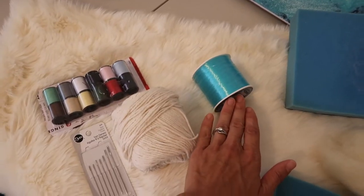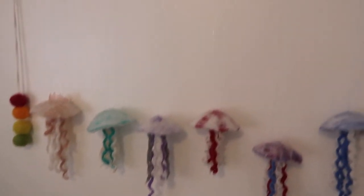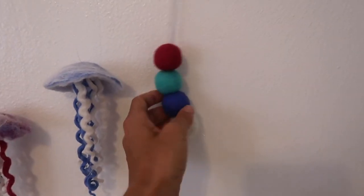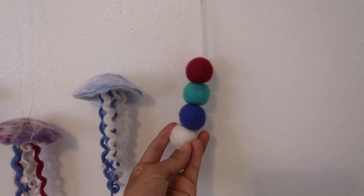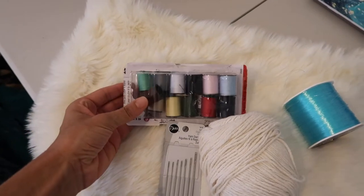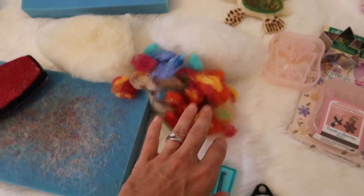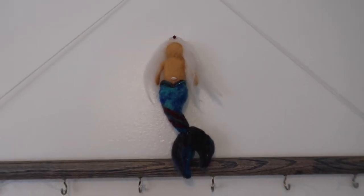Fishing line can be used to hang objects — you can see here I hung my jellyfish and my mermaid with them. Doll needles are great if you're going to be pushing them through a ball creation like this, and you might even need some thread and needle if you're planning to sew anything onto them, like beads, as I did for my mermaid.